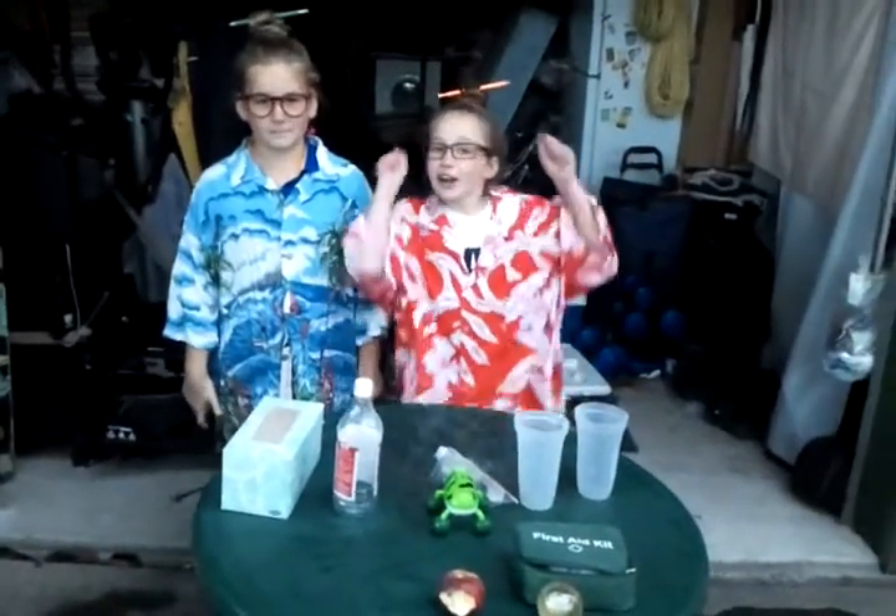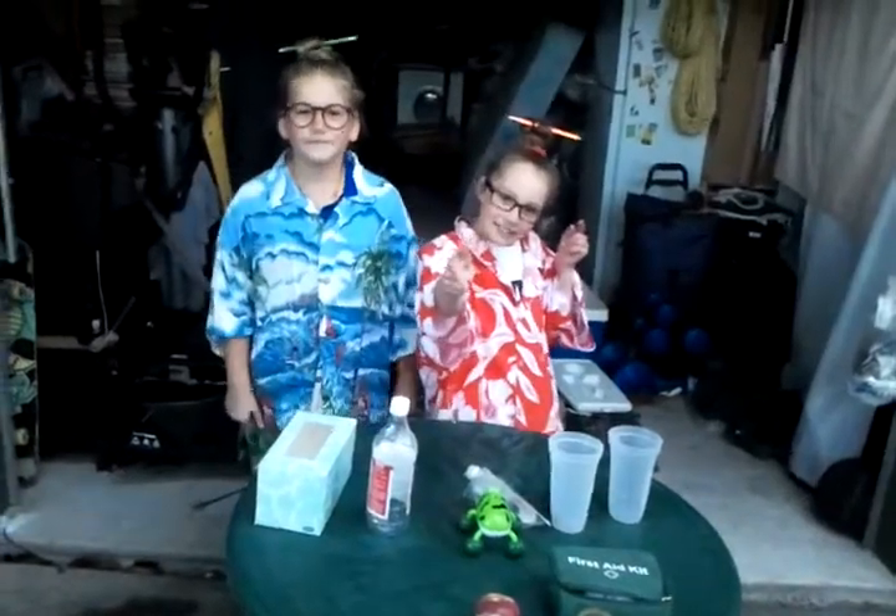Super science experiment number two complete! Woo! Bye!